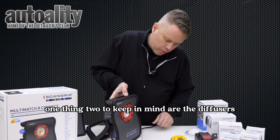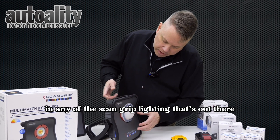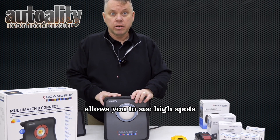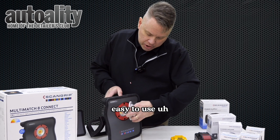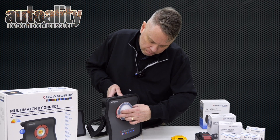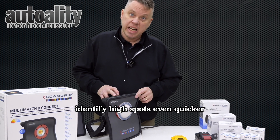One thing to keep in mind are the diffusers. With any of the ScanGrip lighting you can get the diffuser, which allows you to see high spots on your car much more easily. They're very simple and easy to use. I would not use the diffuser for paint correction, but once you put the coating on, just snap it on and you'll be able to identify high spots even quicker.